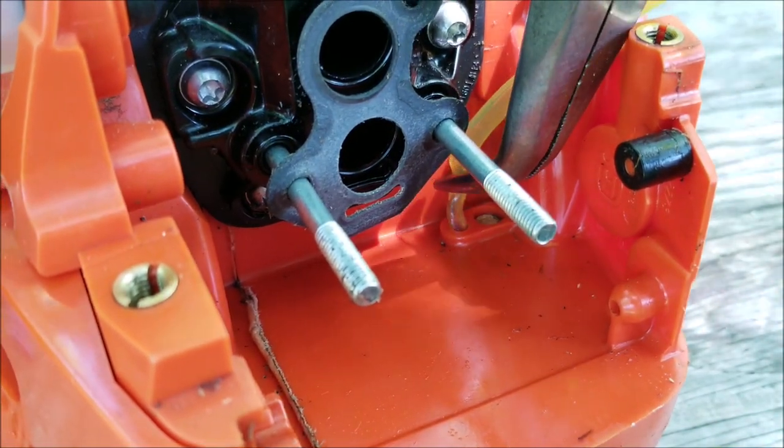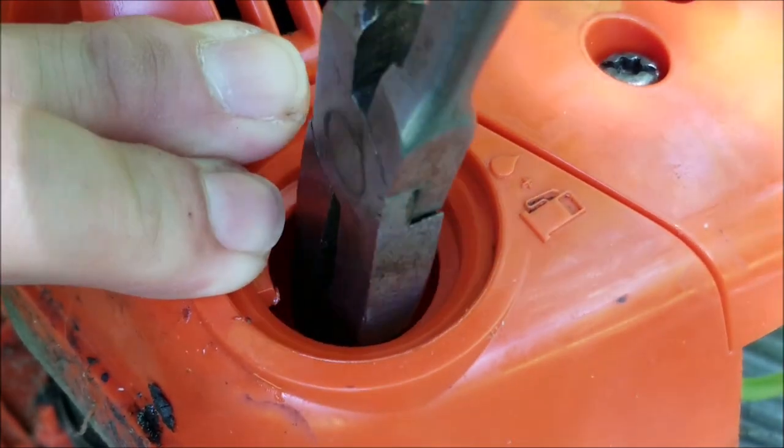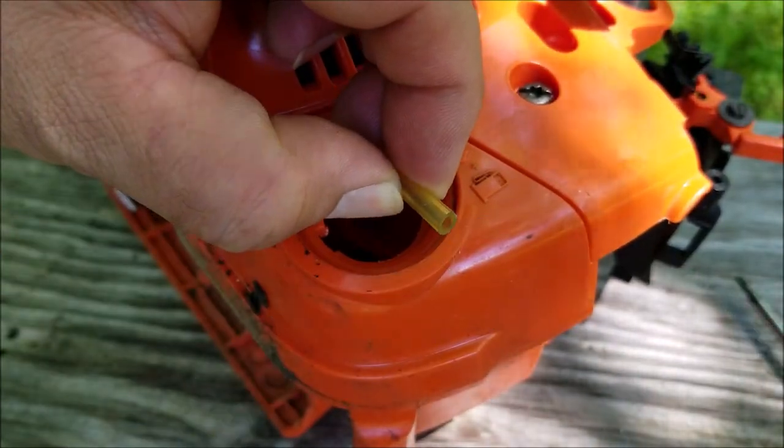The first line I'm going to run is the return line. For the section that's in the tank I'm going to install a plastic splice, but if you don't have one it's not that necessary. After pulling the line out, cut the angle piece off and insert the plastic splice, then pull on the line until it stops.